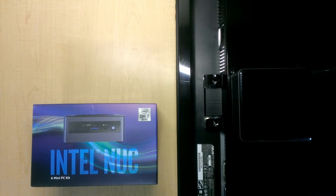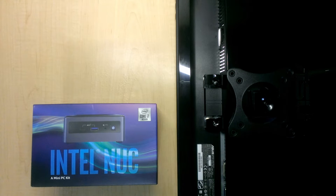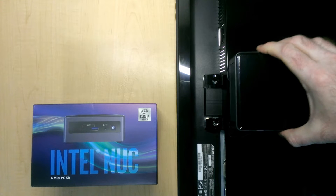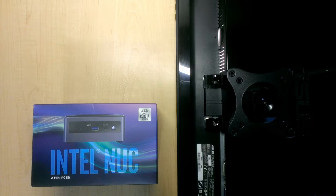But I have a problem. My monitor sits on top of a monitor arm and it has an existing bracket, so there's no way I can stick this on here without it competing with the existing bracket.